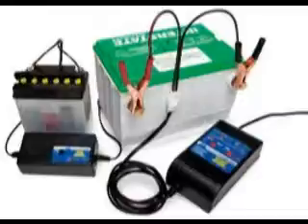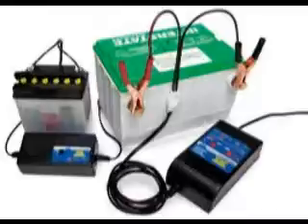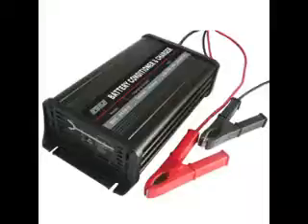Many people have a misconception that it is the same thing when you recharge a battery. It is actually different. A battery charger only gives charge for a certain period of time, but with battery reconditioning, it can restore it to its full capacity.